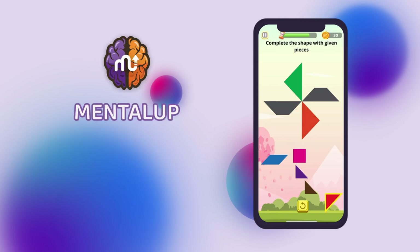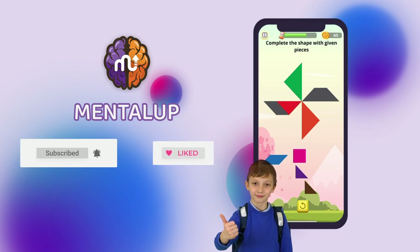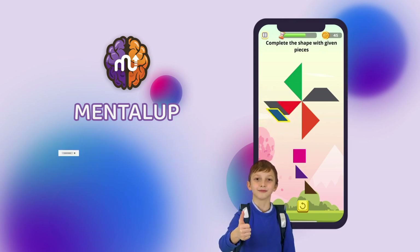Give us a big thumbs up and don't forget to subscribe for the most brilliant videos. By the way, which Tangram shape was the hardest? Let's meet in the comments now.